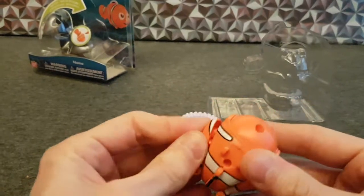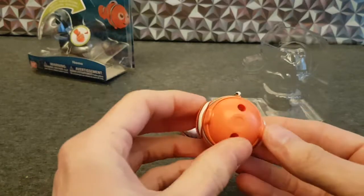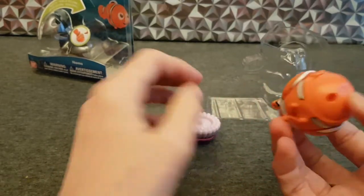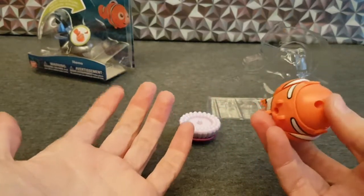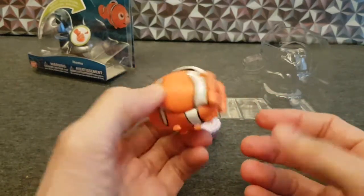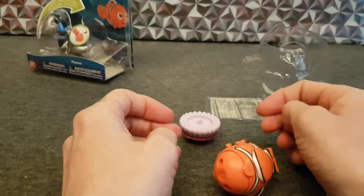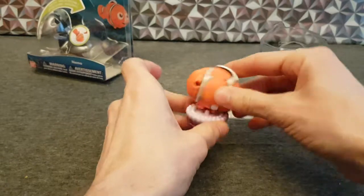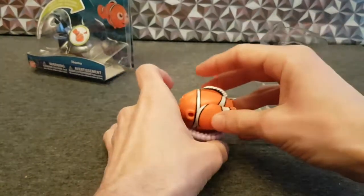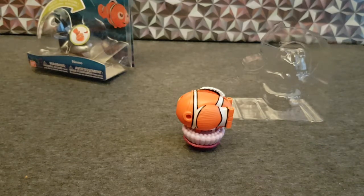So yeah, these are nice. Shame it doesn't sit on the stand better in its Nemo form as opposed to its egg form — it doesn't really sit on there in its egg form either. About that — could be for other reasons. It's sitting there, but yeah, this is nice. Nice indeed.